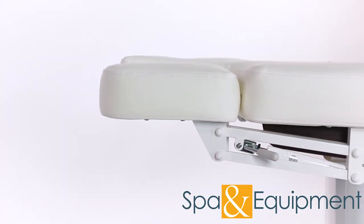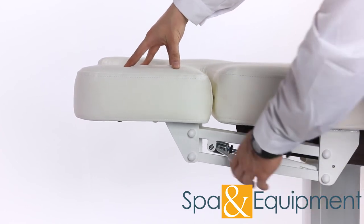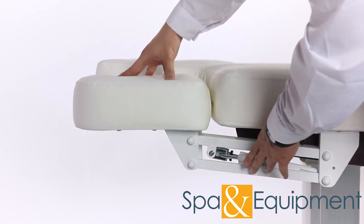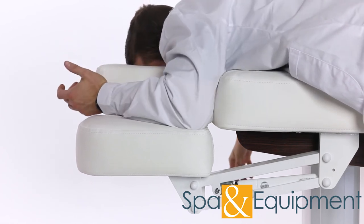The armrests are manually adjustable. All you need to do is pull on this lever. This makes it comfortable for when clients are face down.